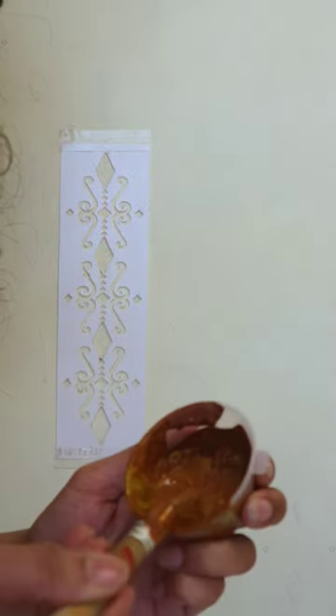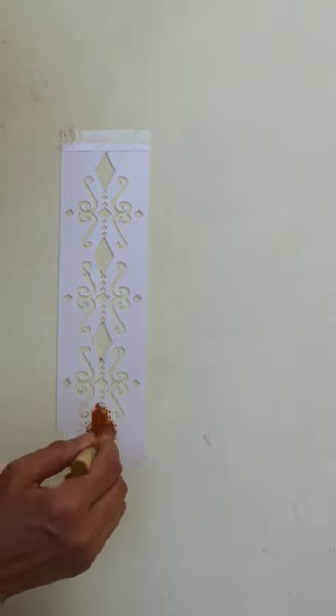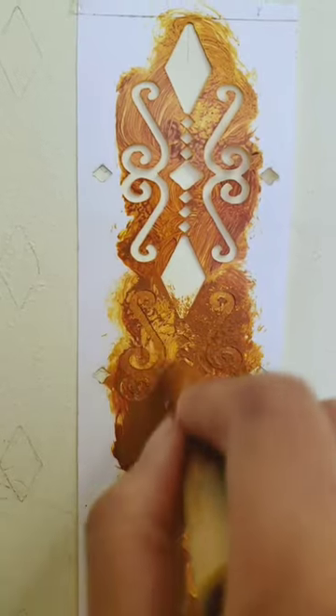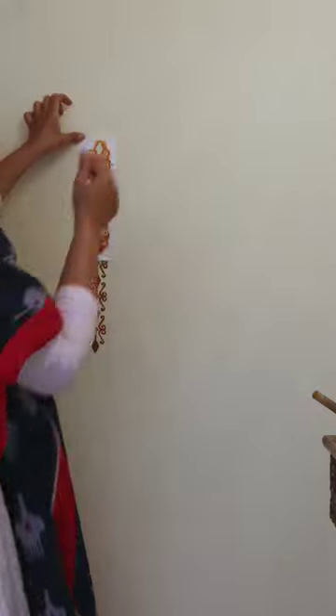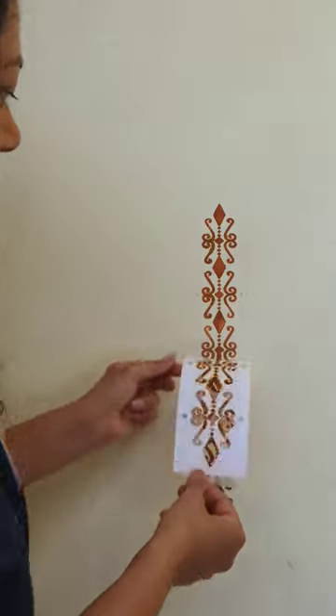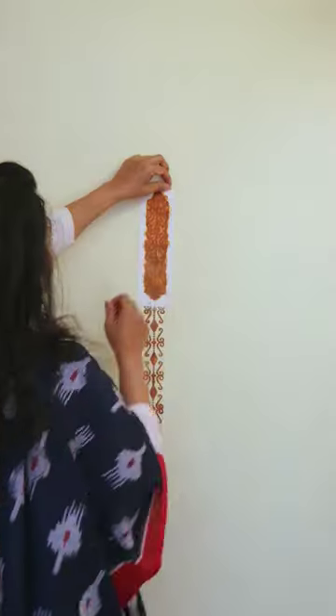I loaded the brush with paint and tapped away at the stencil to create a beautiful ikat pattern. Tapping and swirling both work well. I removed the stencil, then aligned the lower part of the stencil with the top part of the pattern on the wall and repeated the previous steps.